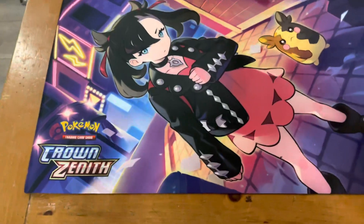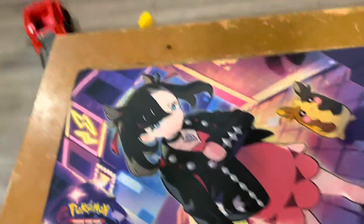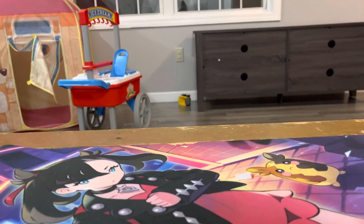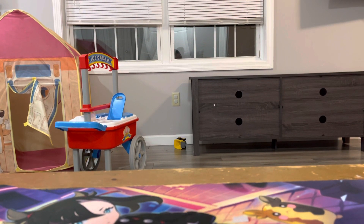The last playmat I opened was the Charizard one. This one is a vast improvement. It's a very nice playmat. I'll be using that for not just Pokemon, but for other games that I play physically as well.